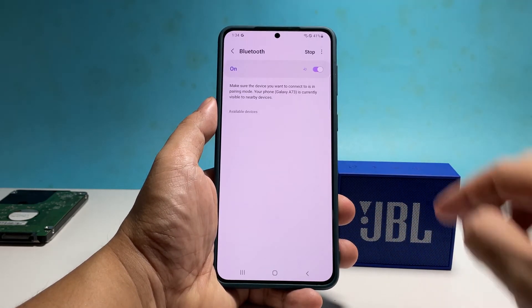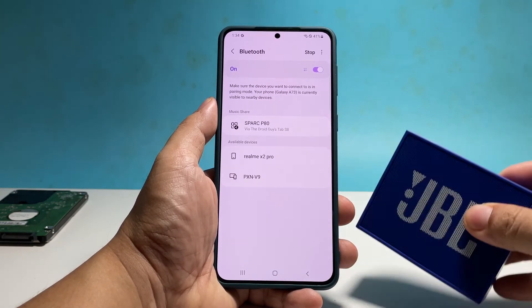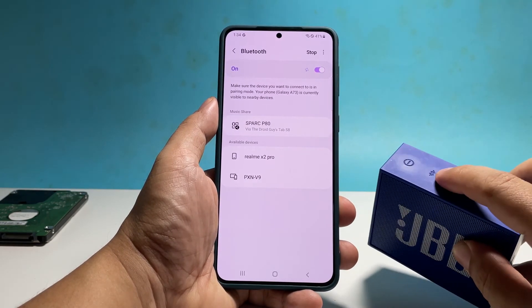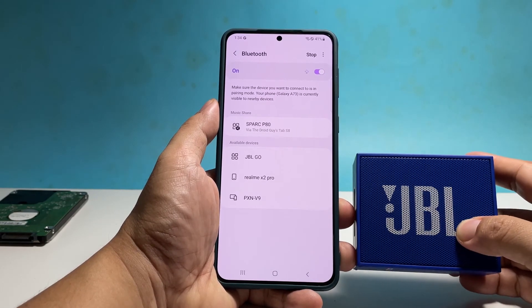Then put your Bluetooth device into pairing mode. Once your phone sees it, tap on it and then confirm you want to pair with it. If both devices pair successfully, then that would be the end of the problem.